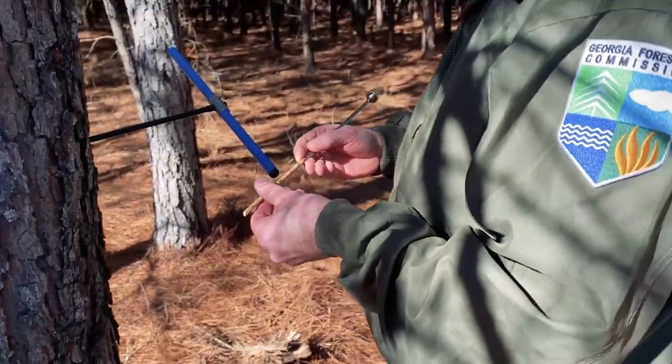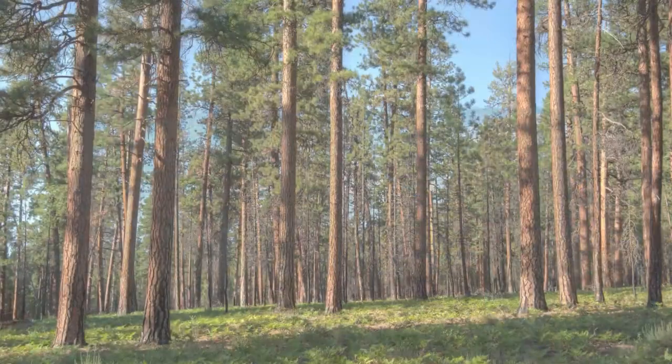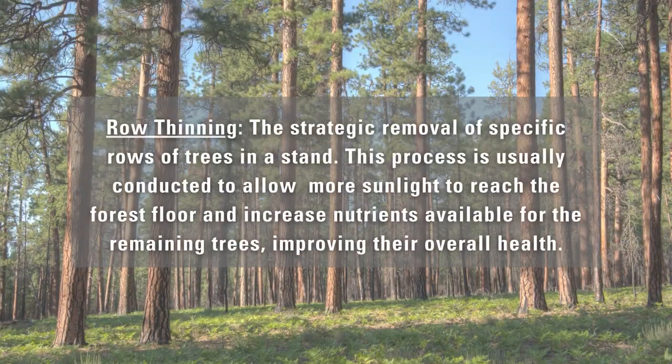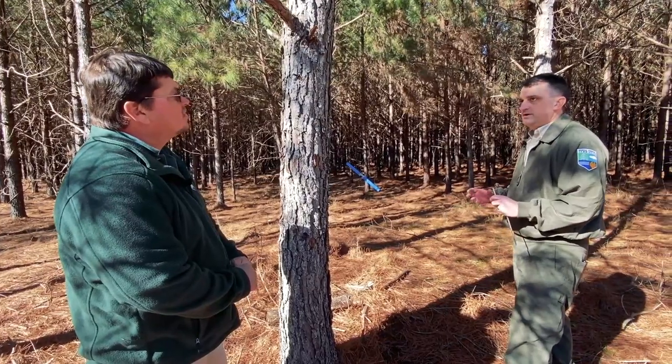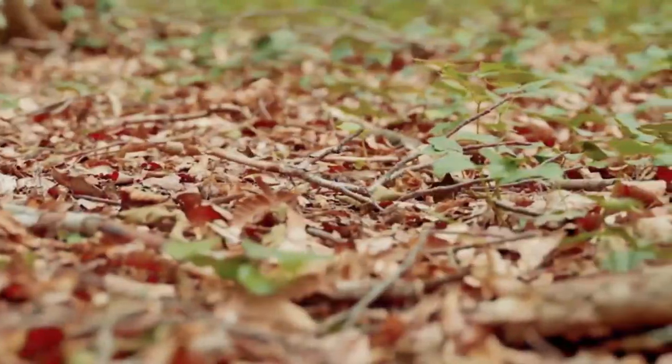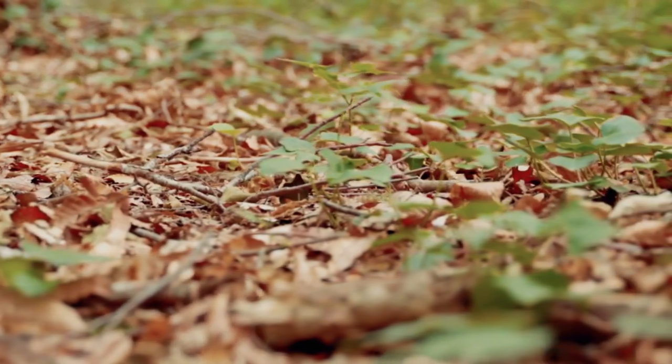Looks to be approximately 14 years old. Chris, can you tell us a little bit more about the thinning process? So what we're going to do here is do a row thinning in this pine plantation, where we take out every third, fourth, or fifth row. That's going to increase the amount of sunlight reaching the forest floor and also free up nutrients for the remaining trees to grow.